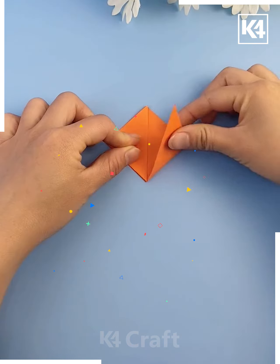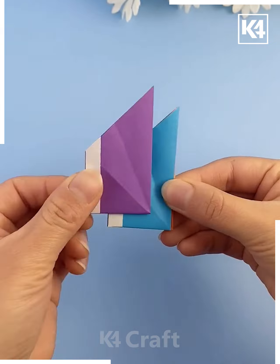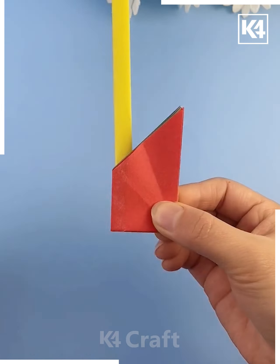Take an orange craft paper, first fold it in half and then from its sides pull it downwards, then press it. Paste it using double-sided tape. We are making six such colorful shapes and paste all of them one after another using double-sided tape. Fold a yellow craft paper and paste it on both sides and look — it is done.